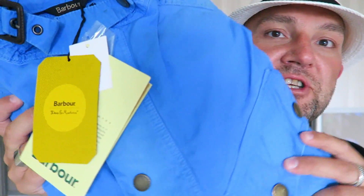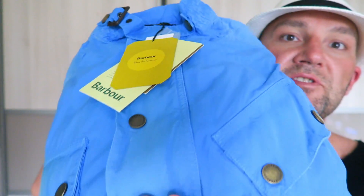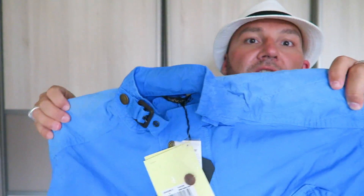Here's the jacket itself — let's dig into it and see how it looks. It's a summer jacket so it's very light. The color is kind of washed-out blue, with a lot of distressing on it. Design-wise it's a traditional motorcycle-inspired three-quarter length jacket from Barbour.